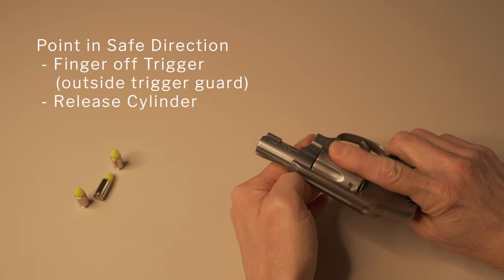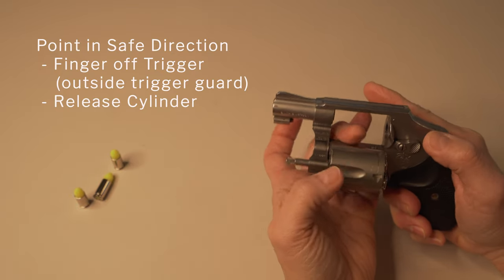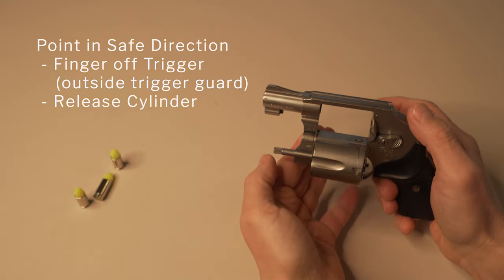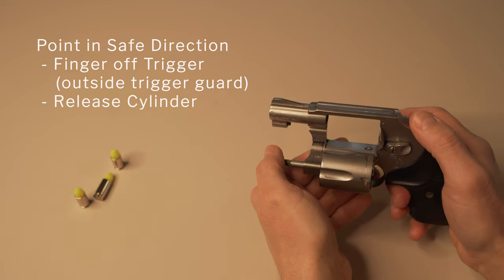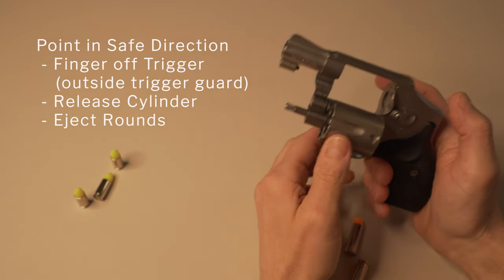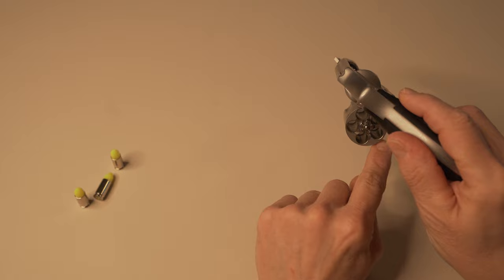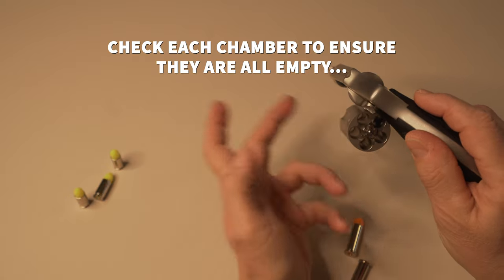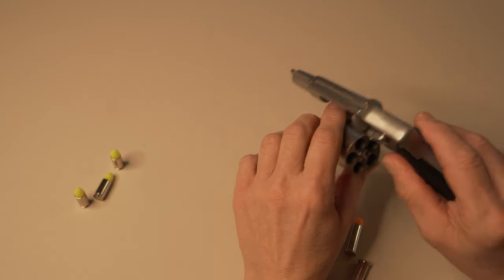As I'm pushing forward and releasing the cylinder towards me, here are all the rounds in each chamber. Now we cant the weapon and use gravity while being aware of where the barrel is pointed, and use the ejector rod to push the rounds out — they fall out to the floor or a table wherever you are. Then you cant the weapon and look at each chamber. This particular weapon has five chambers, and I'm seeing that all five are empty — I can see light coming through. I'm also checking the barrel to make sure there's nothing in it. Now the weapon is empty.